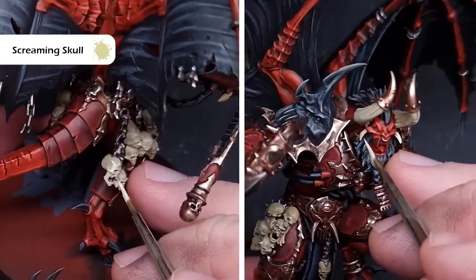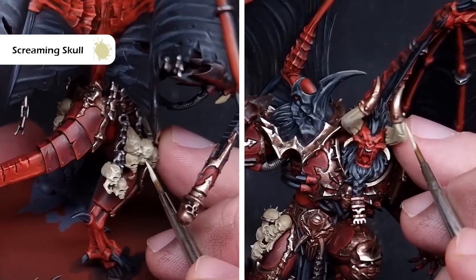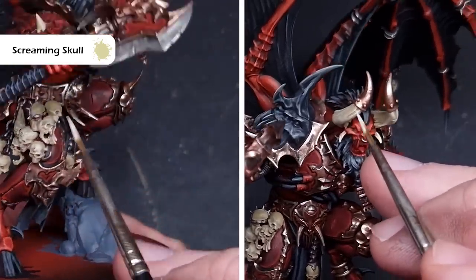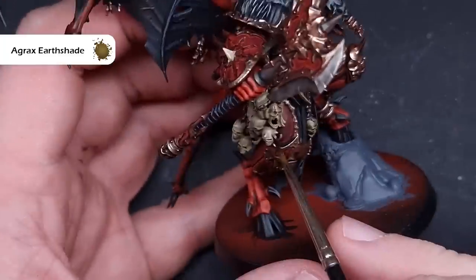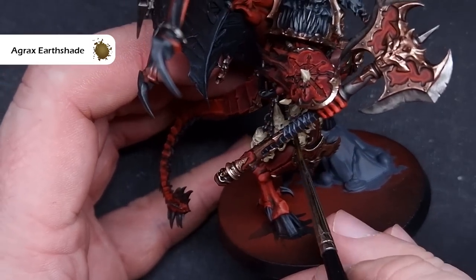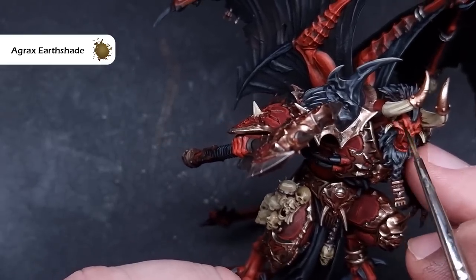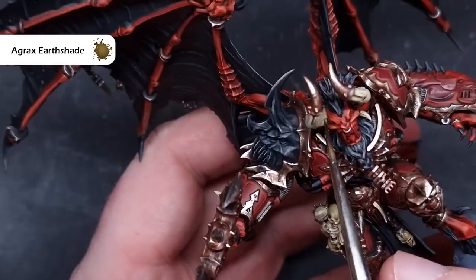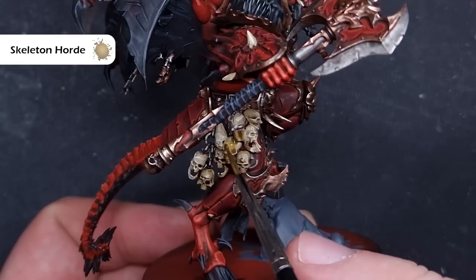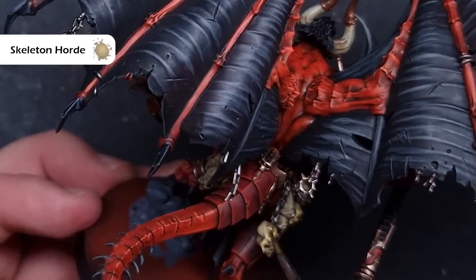The final sharp highlight on bone is done using Screaming Skull, a nice bright bone color. On skulls, catch the raised areas around the sockets, brows, and teeth. For the horns, paint some crisp thin lines along the striations to give the impression of highlights. To differentiate the bone elements and add contrast, take some Agrax Earthshade and paint it onto a few skulls to tint them slightly, also using it toward the base of the head horns. For the remaining skulls, apply Skeleton Horde Contrast paint for a warmer brown tone compared to the cooler Agrax.